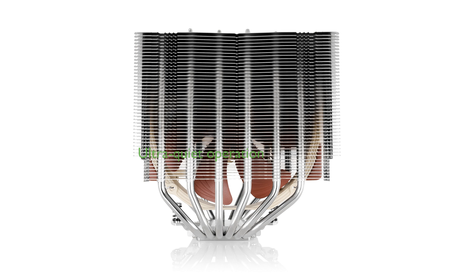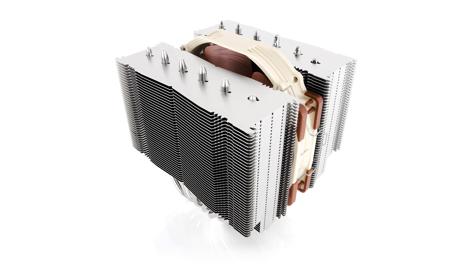The highly optimized NF-A15 140mm fan with PWM support and a low-noise adapter allows for automatic speed control and ultra-quiet operation, catering to both performance and noise reduction needs.